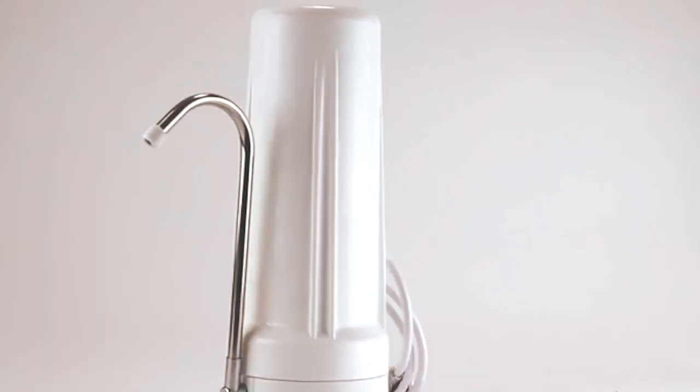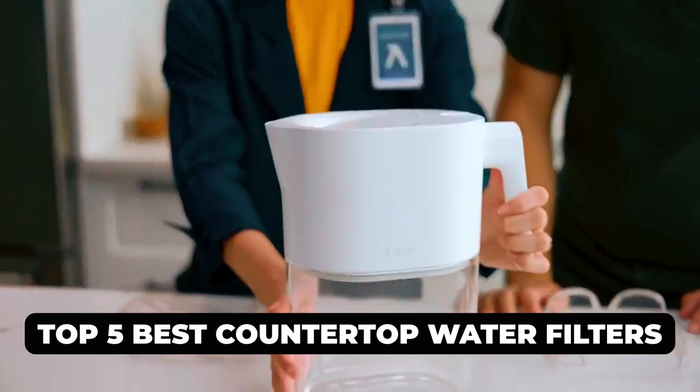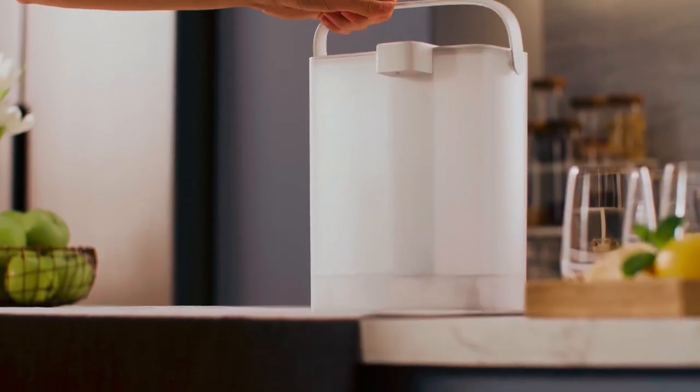Hi there! In today's video, we will showcase the top 5 best countertop water filters you can buy this year. Let's start!